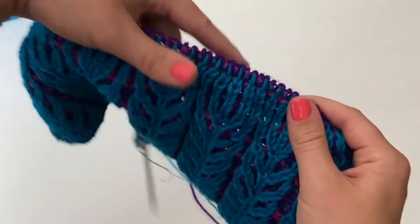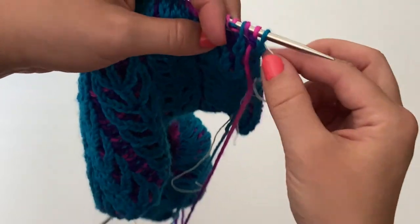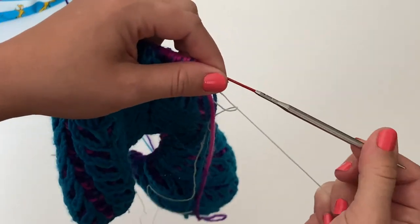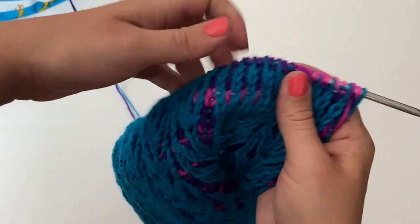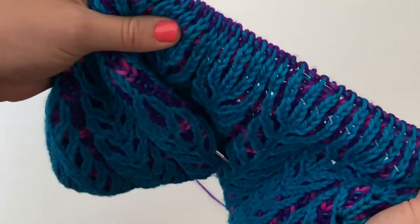So there's just a quick tutorial for you on how to insert a lifeline using the Chiaogoo Red Lace interchangeable sets. I love them so much — I'll put a link in the description box below about where you can purchase them from Amazon. They're just amazing and they're the only knitting needles I work with now, basically. I hope you enjoyed the tutorial and I appreciate you joining me today. Again, my name is McKaylee and I'm from breakingyarn.com and mckayleemarlar.com.